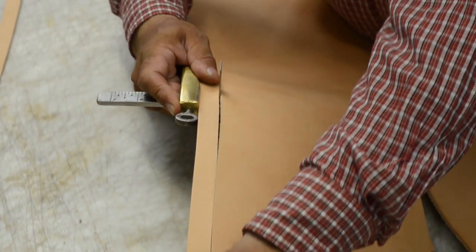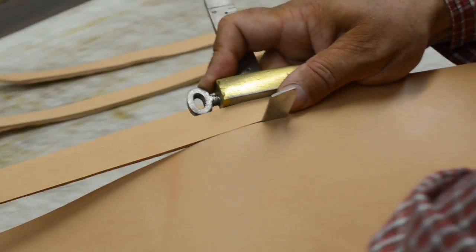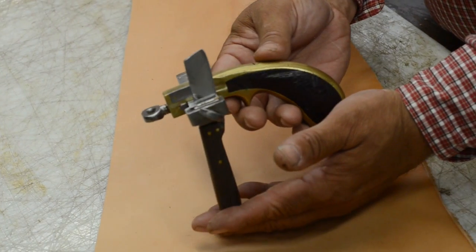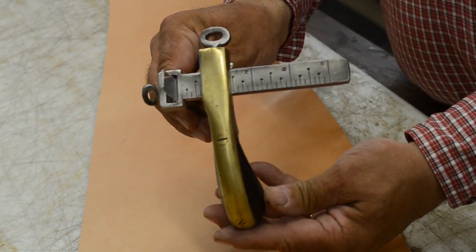Strap cutters generally refer to either a draw gauge or plow gauge. The draw gauge has a pistol-like grip and a sharp blade fixed on the end of an adjustable rule. The rule is set for the width of the desired strap, and the draw gauge is used in a pulling motion to cut the strap.